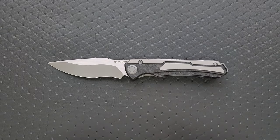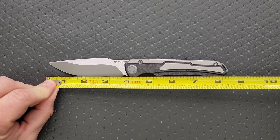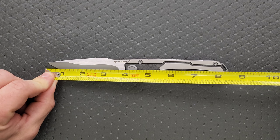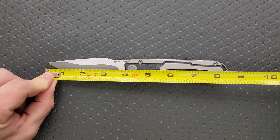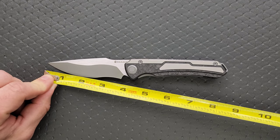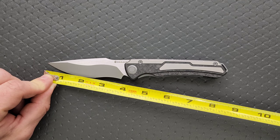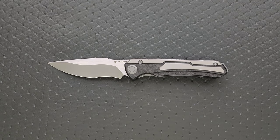Let's go ahead and get a measurement of this knife. Overall length of the Kestrel — I assume that's how you pronounce it — coming in at eight and a quarter. Blade length is actually pretty long, almost 3.7; I'm going to call it 3.65 inches. Cutting edge is actually more than three and a half — about 3.55 is what we'll call it.